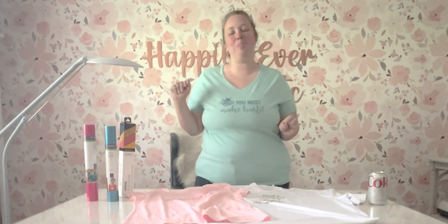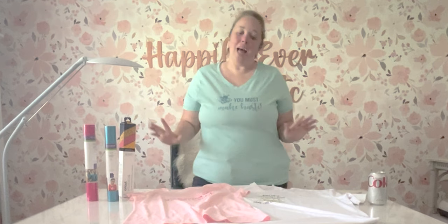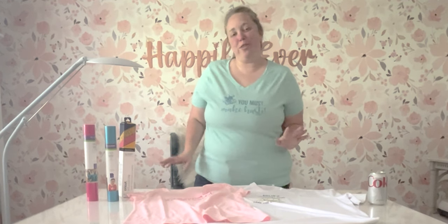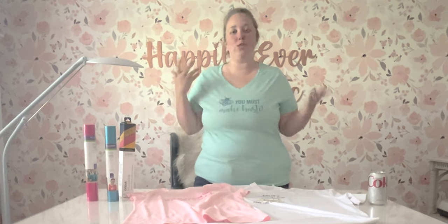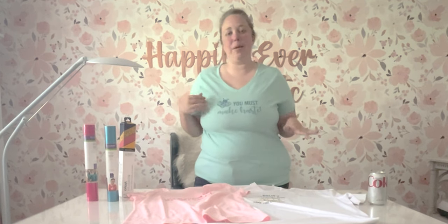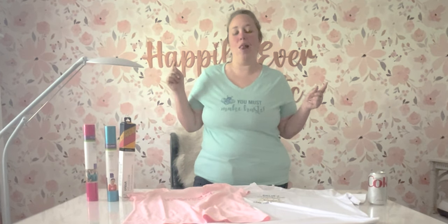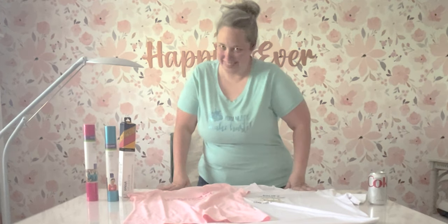I know we've done two tablescapes, one for the Bridgerton family and one for the Featherington family, and I dressed up a little fancier for those — not quite as fancy as I would like, but fancier. Today we're dressing down with t-shirts. I have made seven, eight designs in Cricut Design Space. I will link those below. You can go look through them, make your own shirt, share it with me — I want to see.